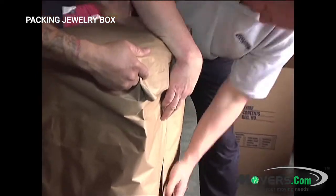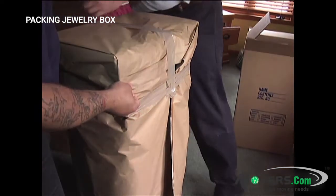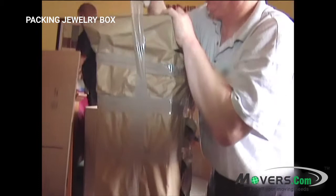Bigger boxes, like large freestanding jewelry boxes, should be treated more like furniture. Wrap the whole thing in brown packing paper using tape to secure it, then protect it with a moving blanket.